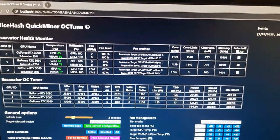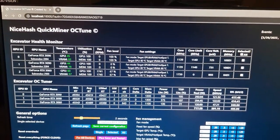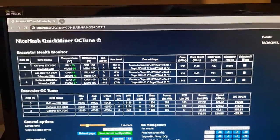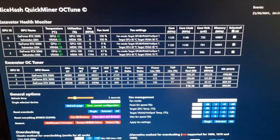Both these cards together show 290 on the power in software, but they're really pulling about 350 to 370 each — that's the true power when you look at the wall. I have power meters on all my rigs, so I monitor exactly how much power I'm pulling on each circuit.